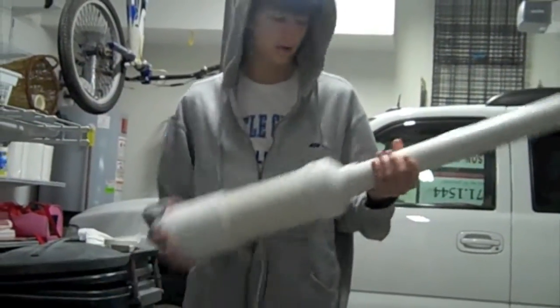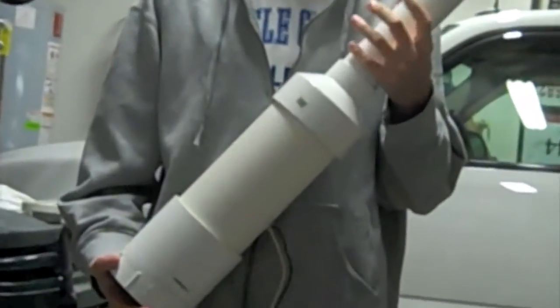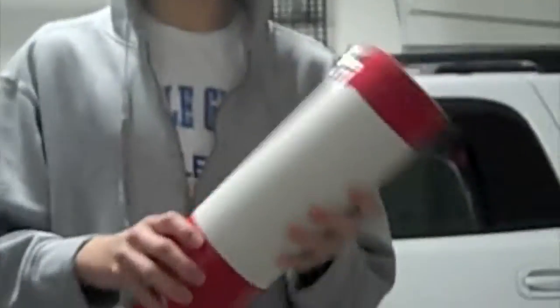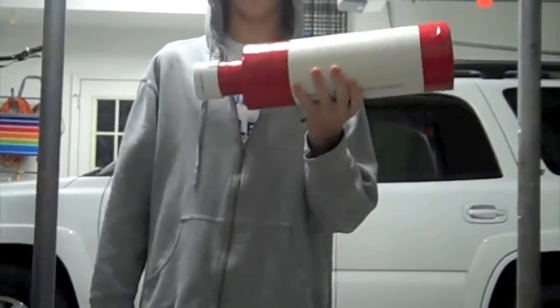Alright, today we have our potato cannon again. I'll have a link on the video to show you the original potato cannon. We built an add-on — or I built an add-on — this is a redneck silencer. I call it redneck because I didn't really use the right PVC couplings; I just used red duct tape.